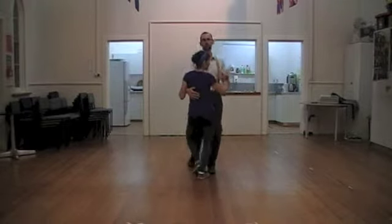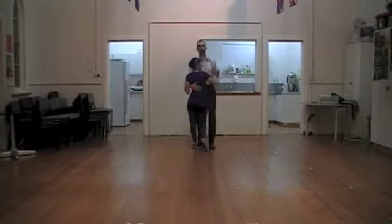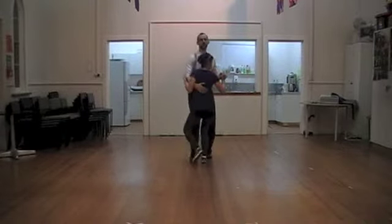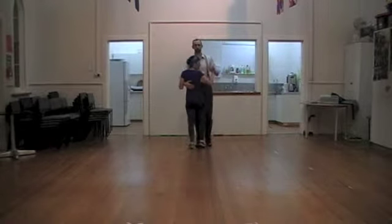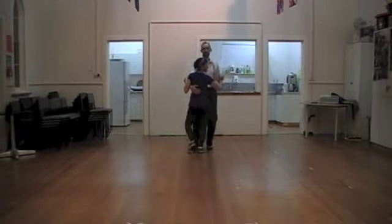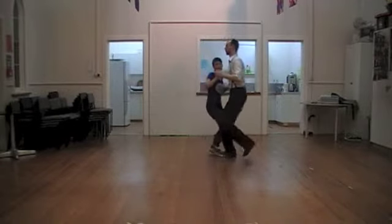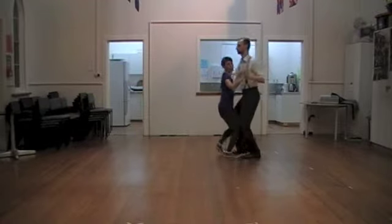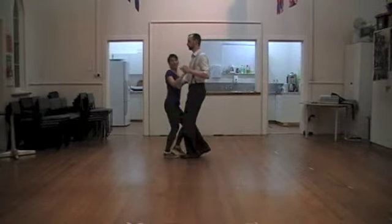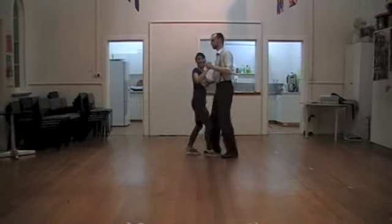And then we can of course walk double time, or single time, whatever you call it. It's still got that quality, whether we're going fast or slow, of the pushing, the prowling, the moving out of the ground, connecting with the floor. It's really important you connect with that floor and use it to push yourself out. And your movement is light and limber like a cat.